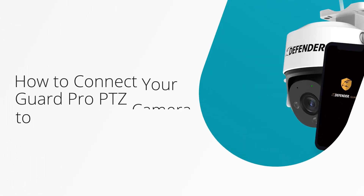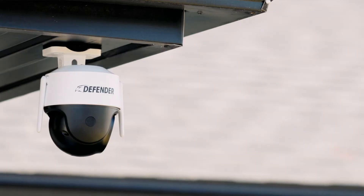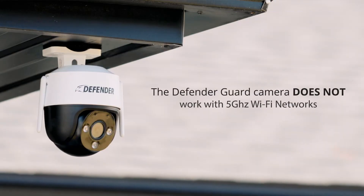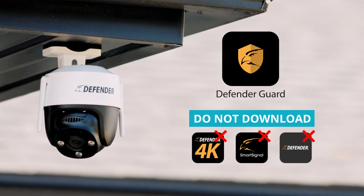In this video, we will show you how to connect your DefenderGuard Pro PTZ camera to the DefenderGuard app. The Guard Pro PTZ camera does not work on a 5 GHz Wi-Fi network, and only works with the DefenderGuard app. It is not compatible with our other available apps.